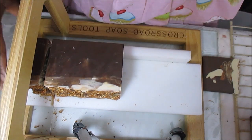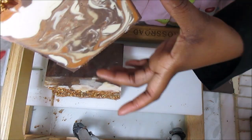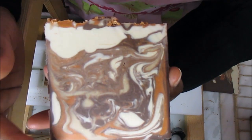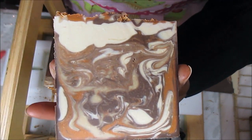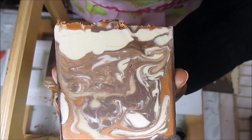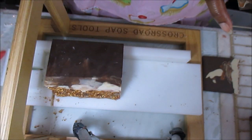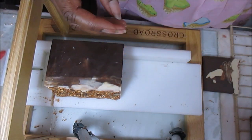This soap has literally — and I'm not joking — really made my entire day, because this is beautiful, absolutely. It's playing so nice. I don't have any drag marks or nothing, it's just being beautiful. I gotta put these on Instagram.